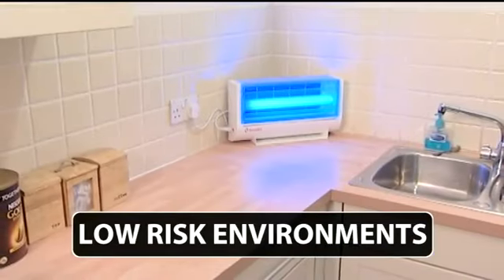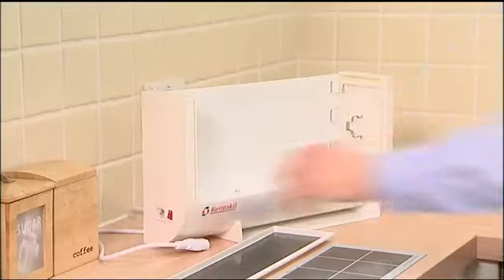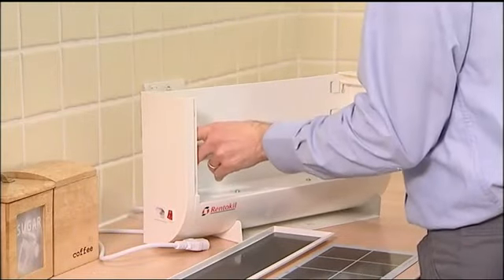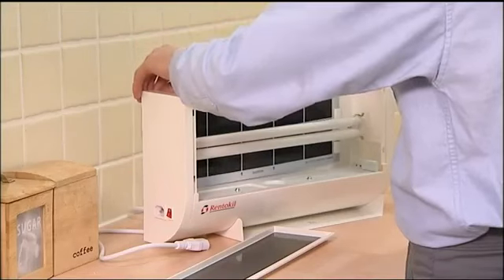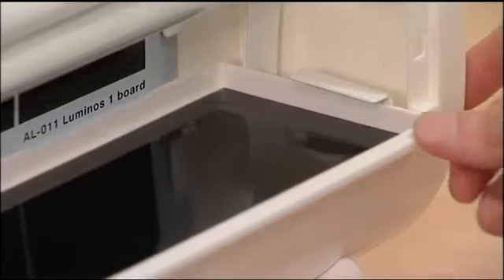It can be wall-mounted or installed on a flat surface within your premises. Within the unit's modern exterior lies a powerful 36 watt UVA lamp. This attracts all types of flying insects, which are then captured on one of the two glue boards provided with the unit.